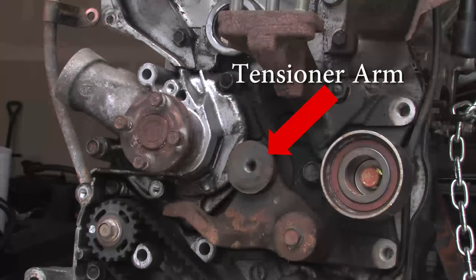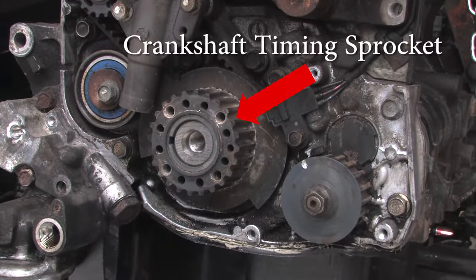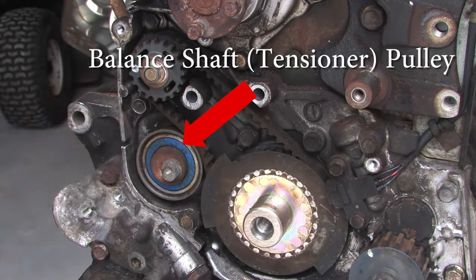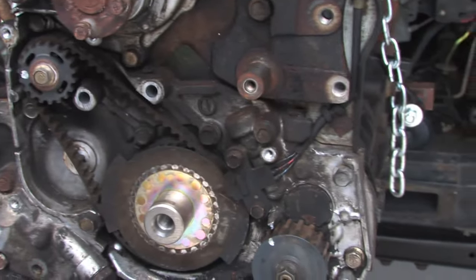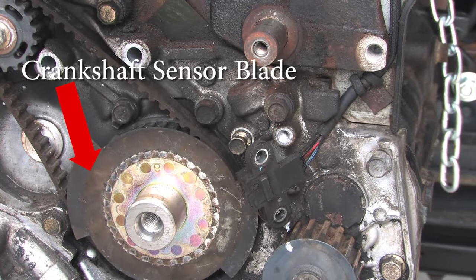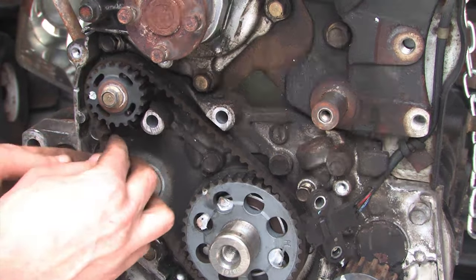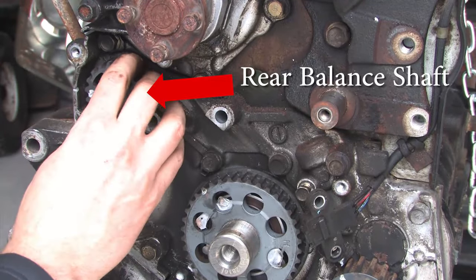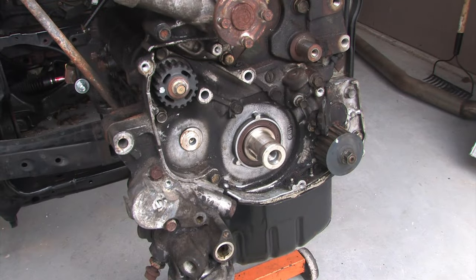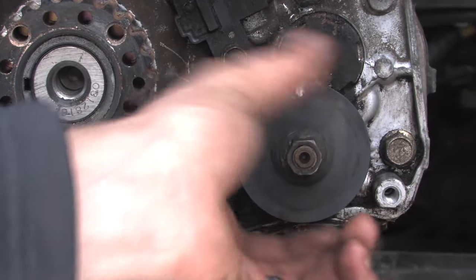After that tensioner pulley is removed and out of the way, you'll be able to see the tensioner arm. Just below that tensioner arm is our auto tensioner, and below that auto tensioner we have our crankshaft timing sprocket. Towards the back of the engine we have the rear balance shaft components — first is the balance shaft pulley, and you can also see that rear balance shaft belt. Before we can remove the rest of those balance shaft components, we have to remove our crankshaft angle sensor. We also have the crankshaft balance belt sprocket, and one final component to point out is the front balance shaft.